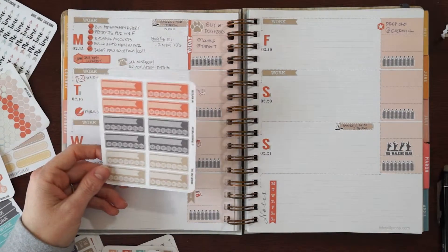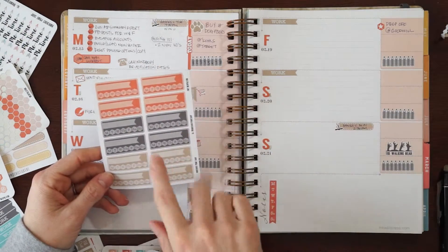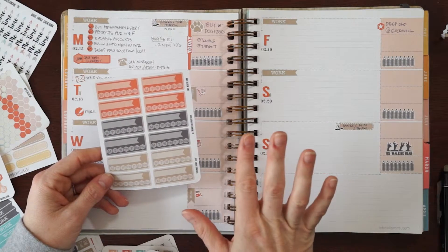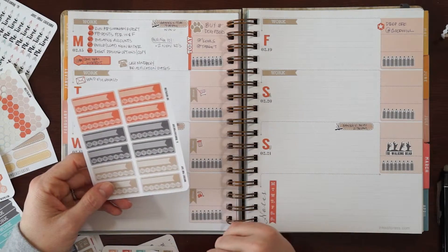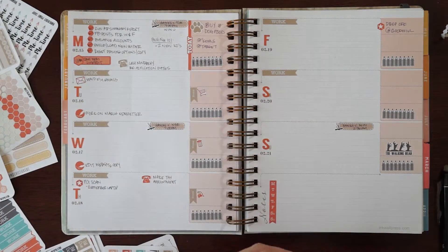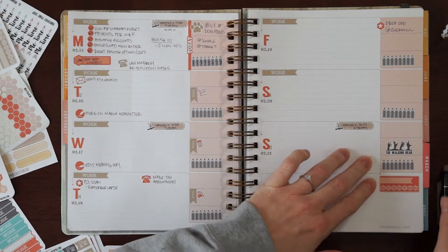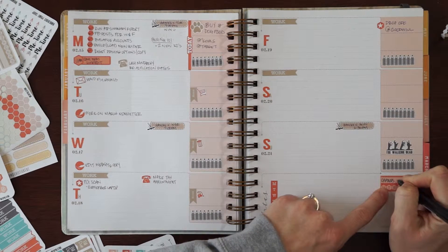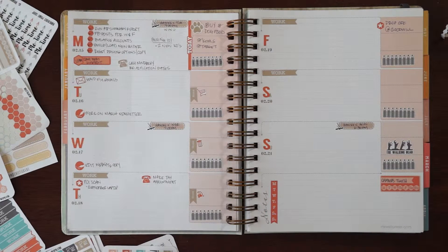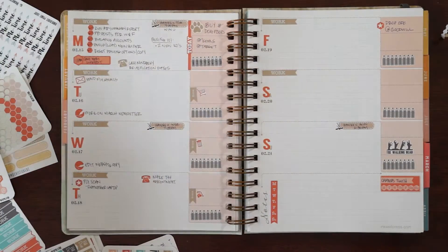These are another new sticker — these are going to be our habit trackers. They fit perfectly in the note column of the classic, and you can use these in any planner. I'm going to use these to track my little puppy Champ — he has bad doggy teeth, so I need to brush his teeth. I'll put 'Champ's teeth' in here so I can track each day that I'm brushing his teeth. I really like how these turned out — I think these are pretty cool.